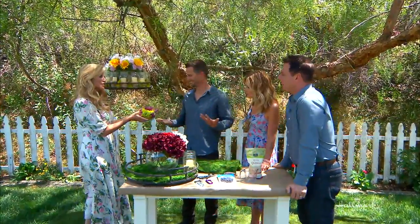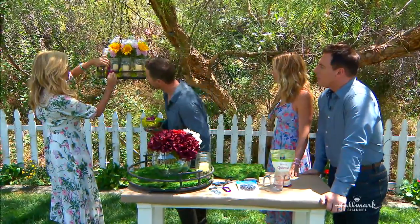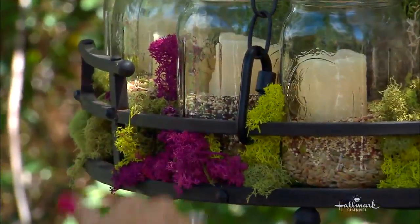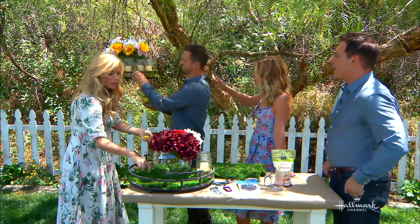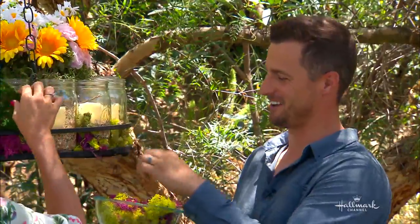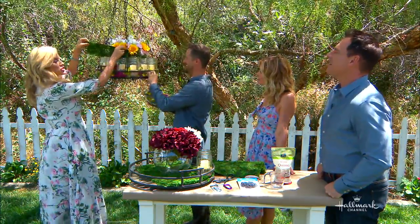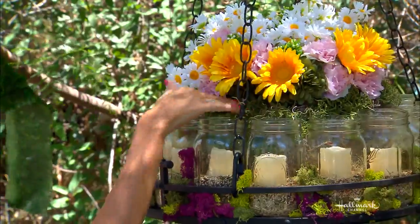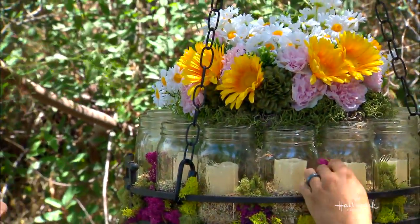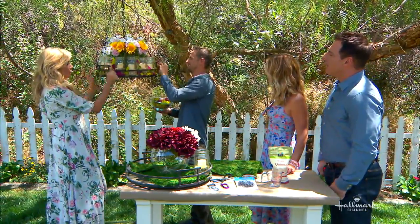Once it's up, you just take the pretty moss and stick it anywhere to cover the base. You know, there's no wrong way to do it. The tray I have in mine is actually silver but you can't see it once the moss is on. You are officially a DIY-er! It reminds me of a summer in the vineyard.